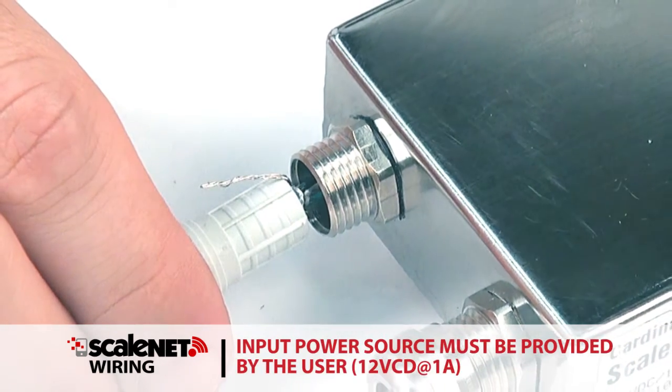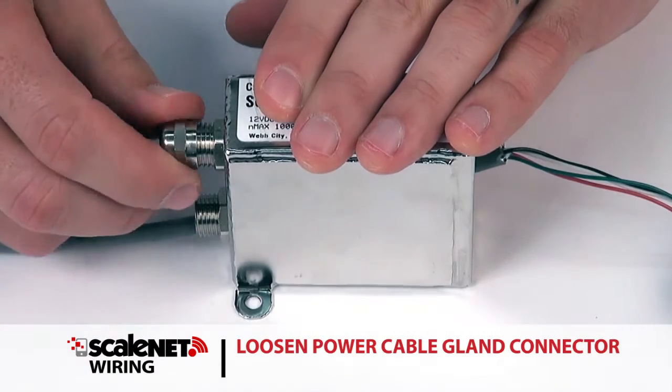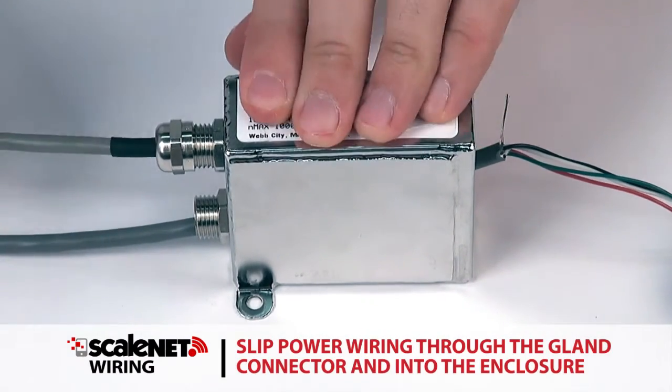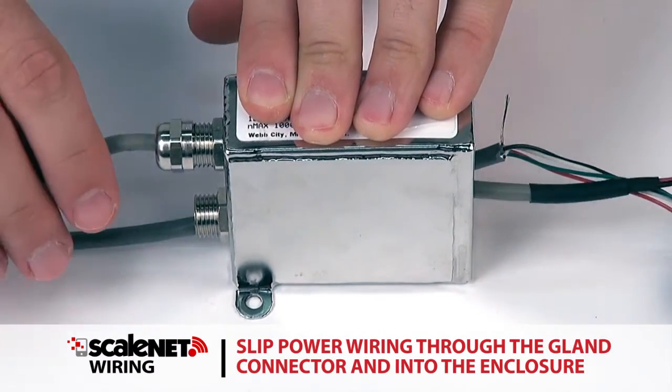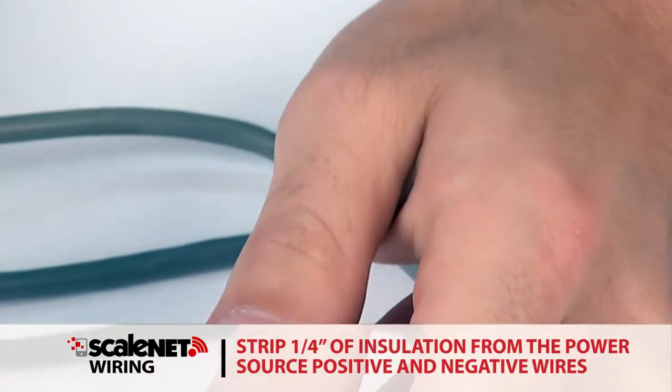The input power source must be provided by the user and should be 12 volts DC at 1 amp. Loosen the power cable gland connector, then slip the power wiring through the gland connector and into the enclosure. Strip a quarter inch of insulation from each of the power source positive and negative wires.